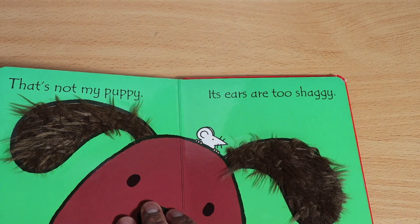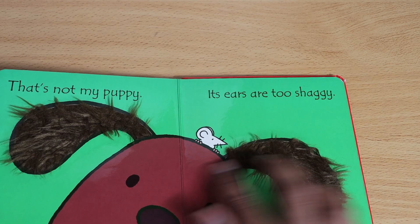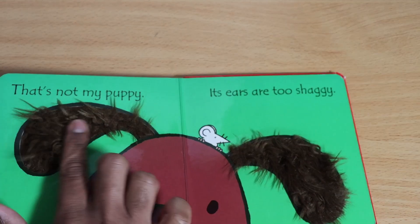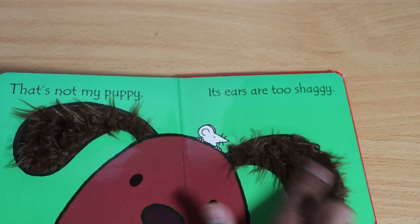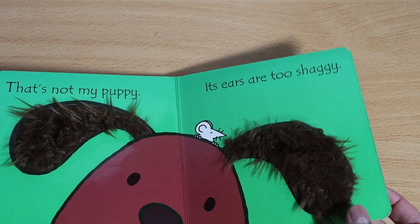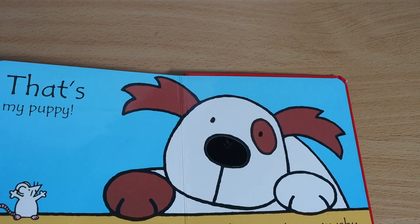This is not my puppy — its ears are too shaggy. Yes, these are really shaggy ones, as you can see. So let's see what the real puppy looks like.